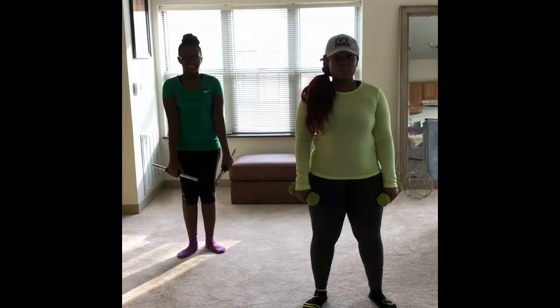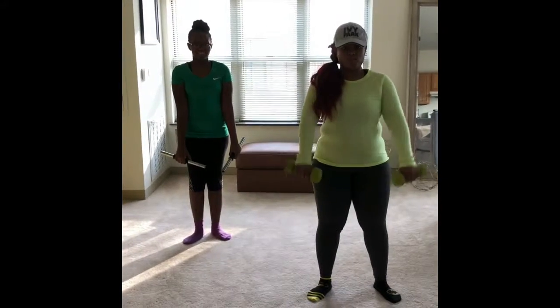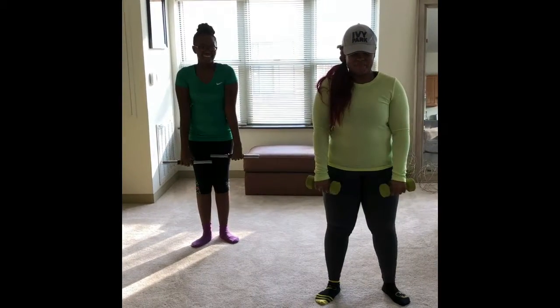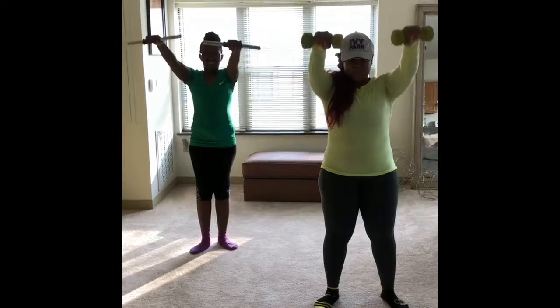Hey everybody, welcome to the 21-20 upper body workout for today. The first move that we're doing is called the lateral raise. You're just bringing your arms straight up and bringing them back down.